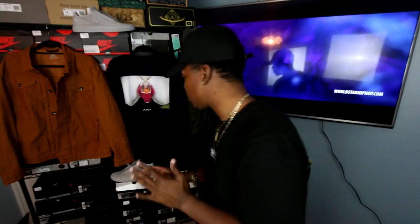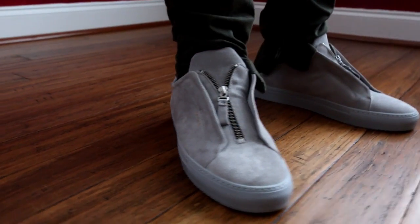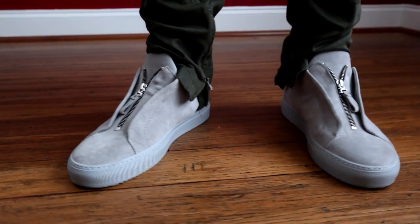Fit number four is like a last-minute going out to the bar fit. I had everything up top figured out but just needed to figure out what shoes to wear. I didn't want to wear Jordans or an Adidas Ultra Boost — I wanted something a little bit different that I had but usually don't wear. So I kept looking and came across these joints right here. This is the Axel Arigato Clean 90 Zip. You guys are going to look at this and say that looks pretty similar to a Common Projects Achilles Low — and yes, it does.